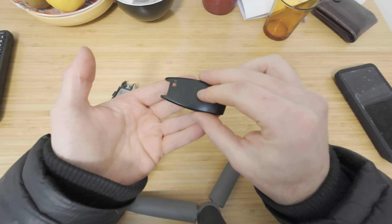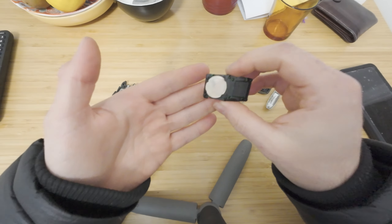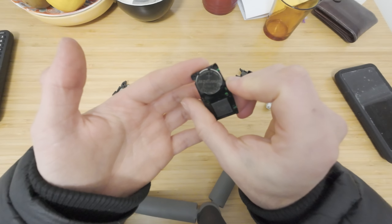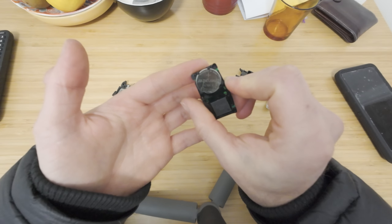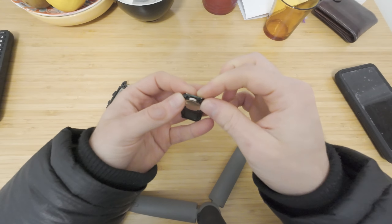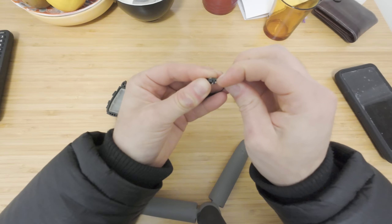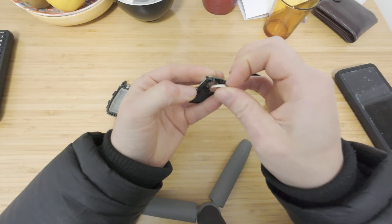Flip this upside down and at the back you have a battery. You can have a look at that — that's the battery that you need for this. Just hold that down like that, get your nail in here and just pop that little battery out like that.